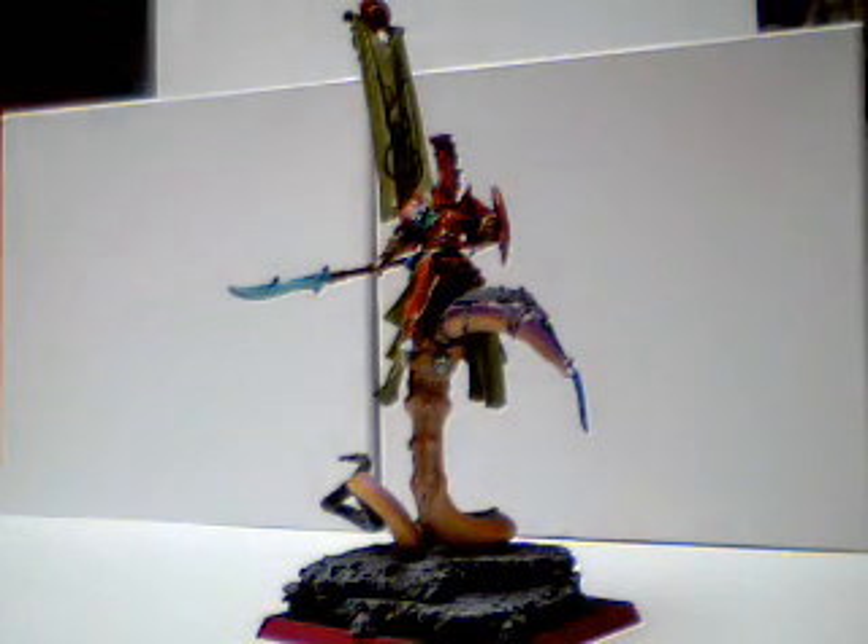Hello, this is Tim from JLMiniatures.com. This is the Lord on Slanish mount. I just finished him today. I still need to work on the base a little bit, get some flock on there and stuff like that.